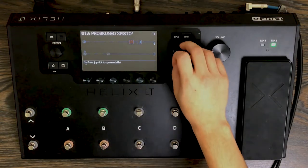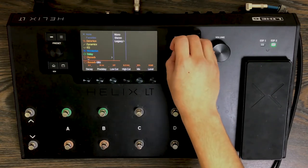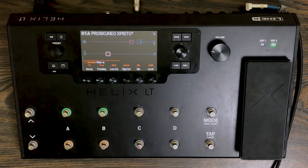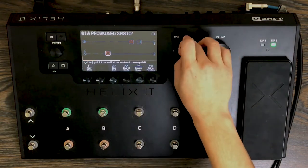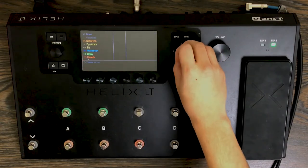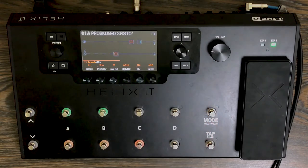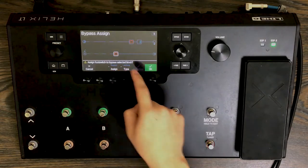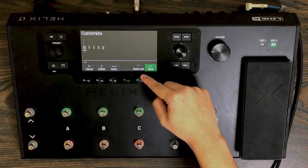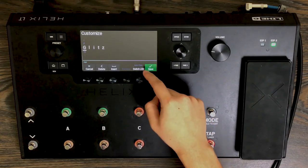Next I add a reverb. The Glitz is good, and you can also go to the legacy pack — the plate is common. I add that there and see how that sounds. I add another one — I usually use the Glitz. I add that here on top of it, and you can do this however you want. You can even change the color of these blocks — yellow, green, turquoise, violet, pink. I tend to just leave it at auto.